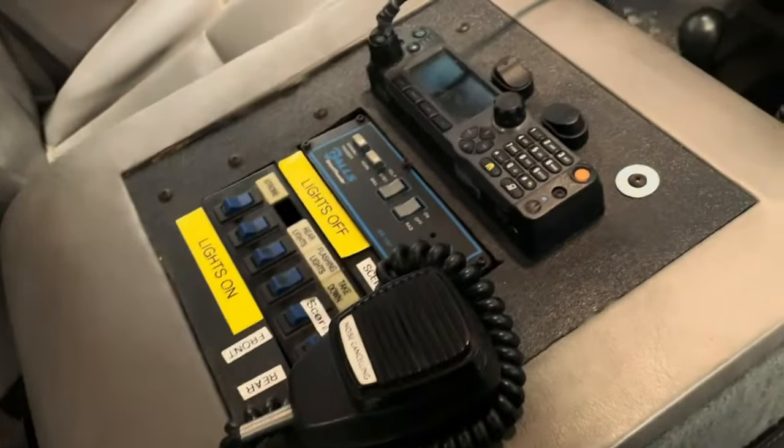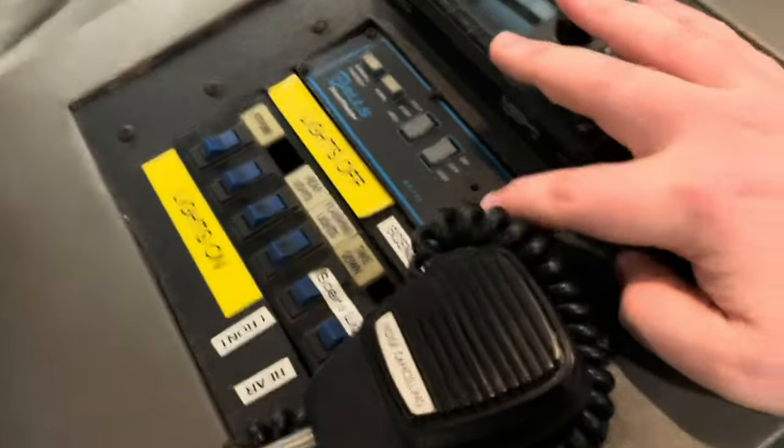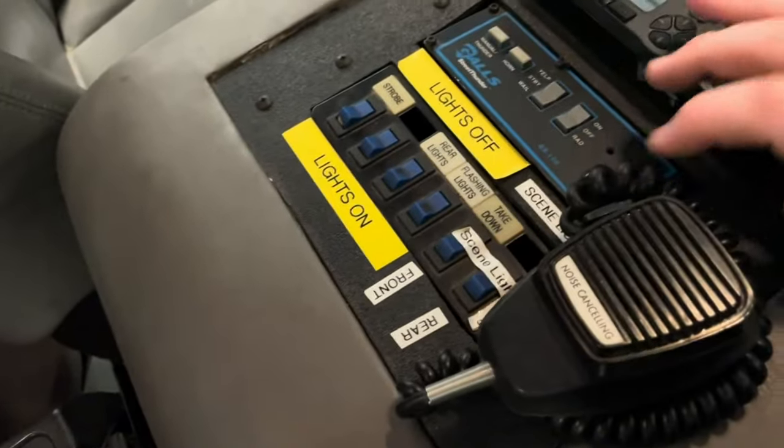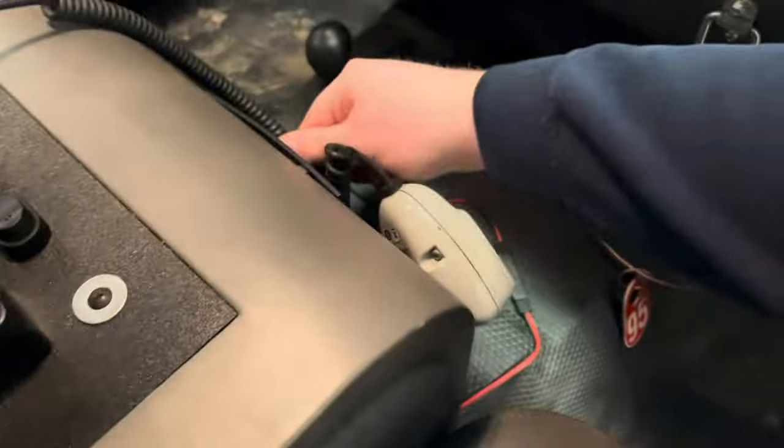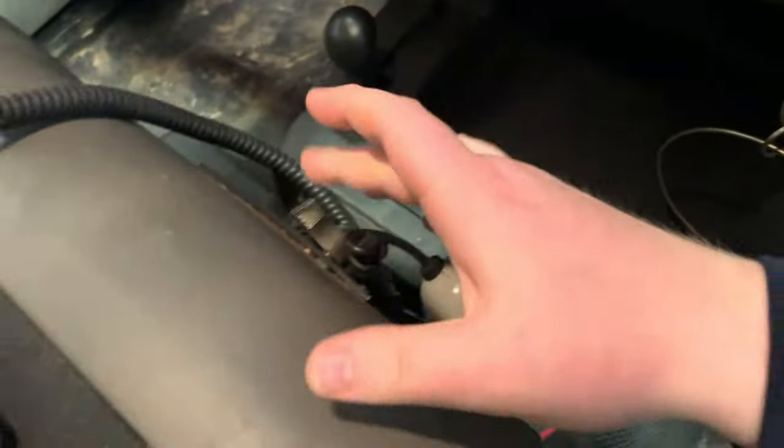This is our center console layout. Pretty fancy radio. We have a Gulf Street Thunder siren and the toggle switches for the lights. I'm going to go ahead and flip that on. The center console has a main breaker there.